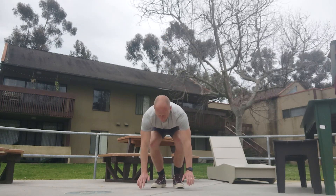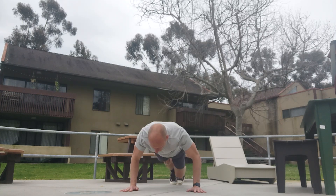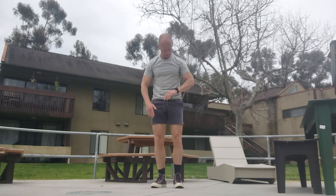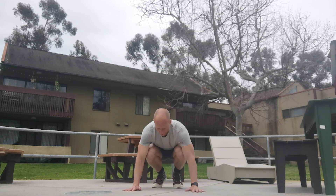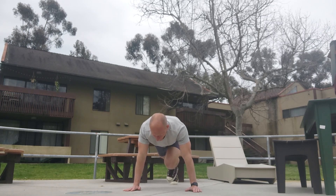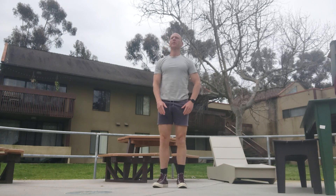Down. One, two, three, four, five, six, seven, eight, nine — five. Down. One, two, three, four, five, six, seven, eight, nine — six. Down. One, two, three, four, five, six, seven, eight, nine — seven.